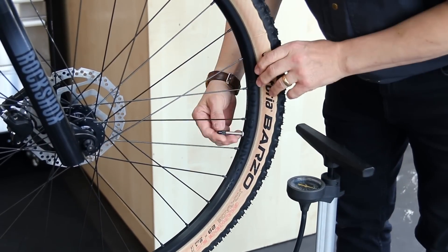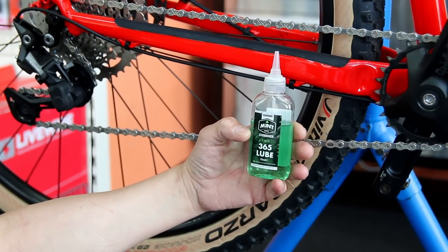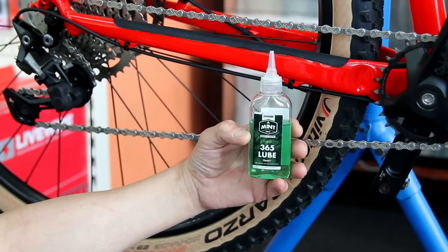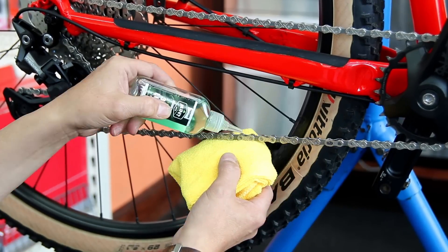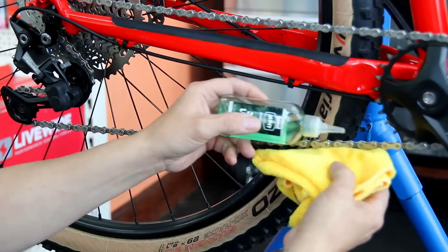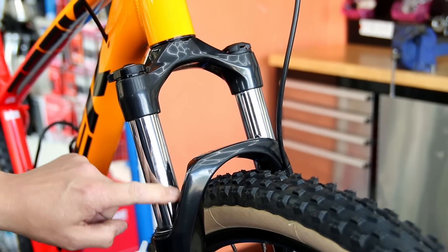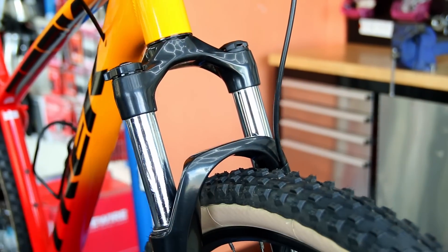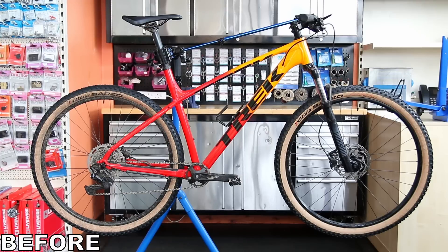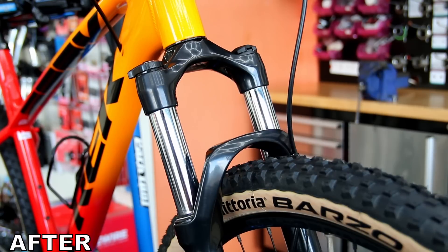The final touch is to use our Mint 365 lube on the chain — this is a lovely thin oil, available on our website with the link in the description below. The final step on this bike is to apply some silicone grease on the forks to stop them from getting corroded down the line. And as you can see, what a huge difference we've made to this bike in just a subtle way with a quick and easy service.